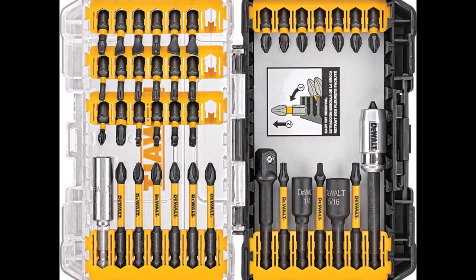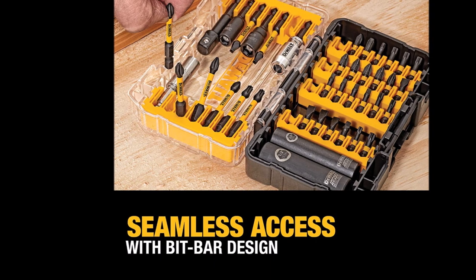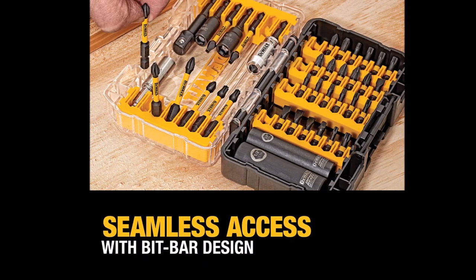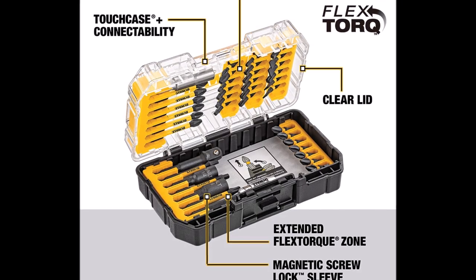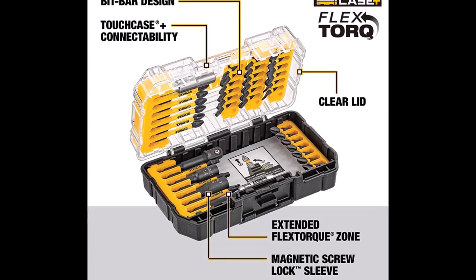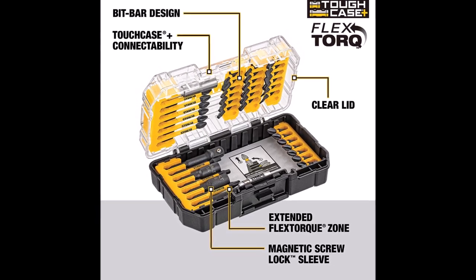Introducing the DeWalt Screwdriver Bit Set, Impact Ready, Flex Torque, 40-piece, available in the Tough Case Plus system. This connectable case system is designed to optimize storage space and keep your bits organized. The drill driver set features a convenient bit bar design for easy bit removal, while the clear lid allows you to see inside at a glance.